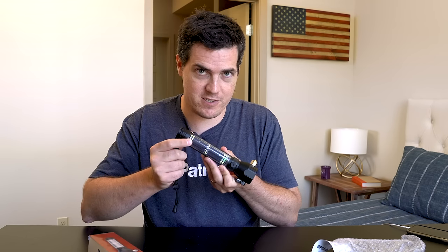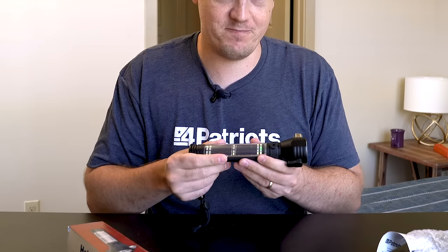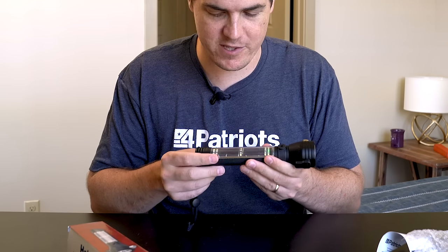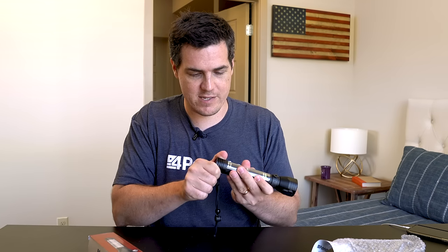Along the side you've got the hero of the flashlight, which is this solar panel that can charge the flashlight on the sun, because it never needs AA batteries or any other kind of batteries that you buy at the store. On the bottom is a compass, which I love for taking this outside.